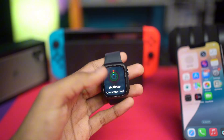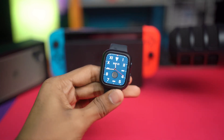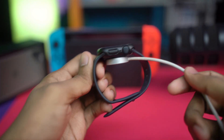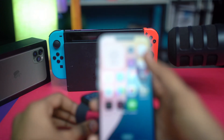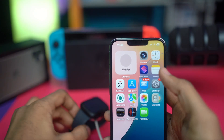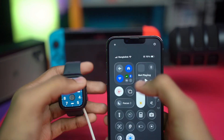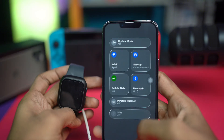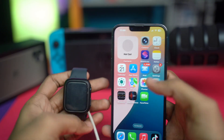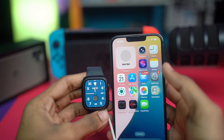First, make sure both your iPhone and your Apple Watch have more than 50% charge, and put your Apple Watch on charge, then check whether it gives you the pairing pop-up on your iPhone. Also make sure your iPhone is connected to Wi-Fi and that Bluetooth is turned on. Keep both devices close to each other so the Apple Watch can send the connection pop-up to your iPhone.